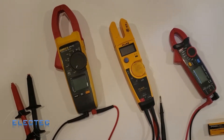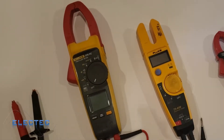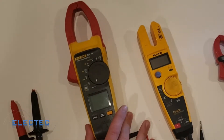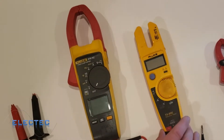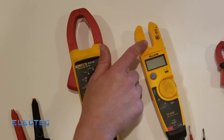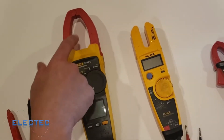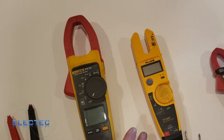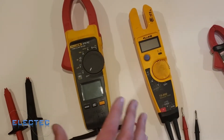I'm going to get into explaining the functions and some of the cool things that each one of them may have. The first thing I'll start with is my Fluke 375 FC — this is one of my favorite amp clamps because I can fit larger conductors inside of it in comparison to the T5600. I'm an electrician and an engineer, so sometimes I need to get a couple cables under the same wire when looking for amperage.